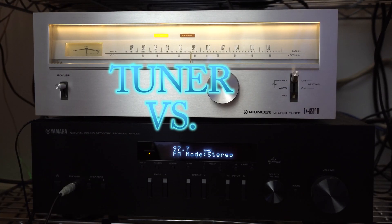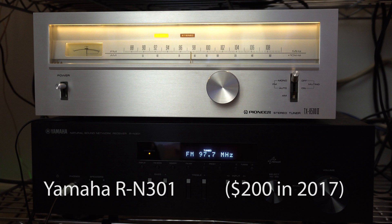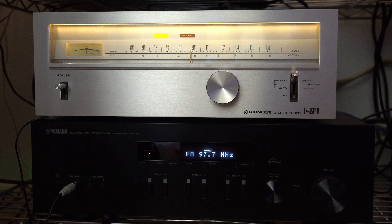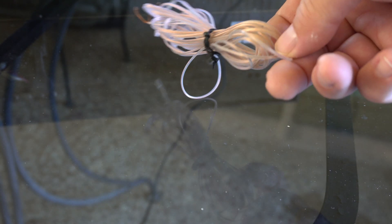It's going to be tuner versus tuner. We're going to compare it to this Yamaha RN301 that's a lot newer, and use just a standard antenna lead and just see how these two tuners work on that weak station.